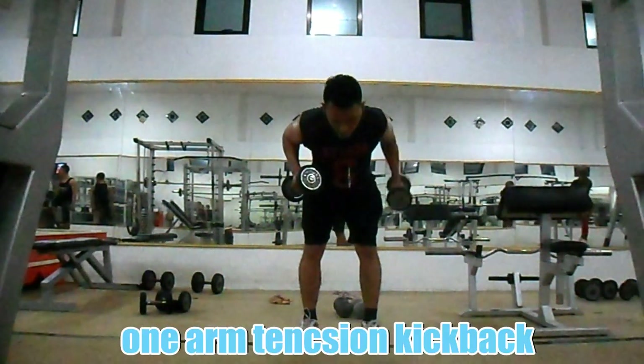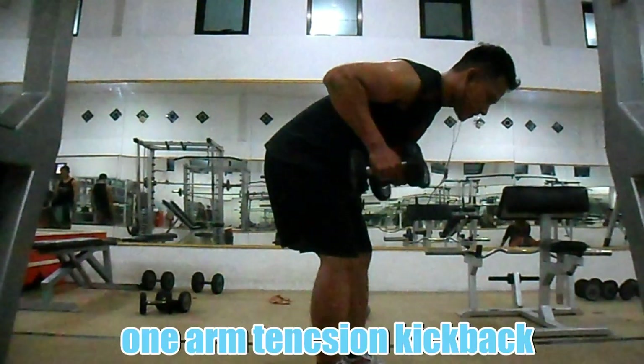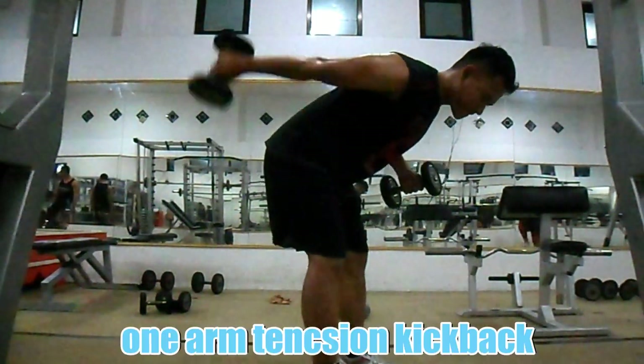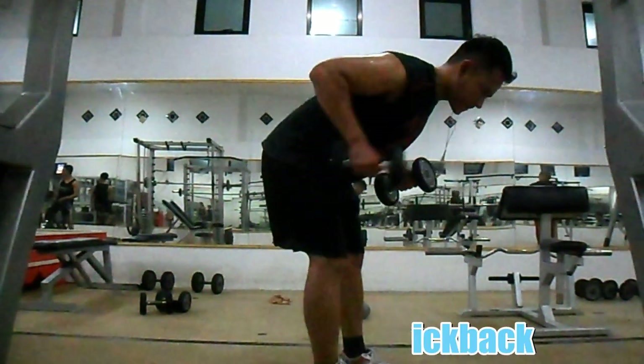Usahakan badan tidak membungkuk berlebihan dan tangan tidak diayun. Tarik nafas saat posisi badan netral dan hembuskan saat posisi tangan lurus di setiap satu sisi. Lakukan 3 set dengan 8 hingga 20 repetisi setiap setnya.